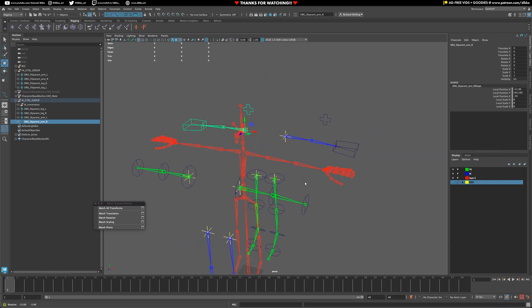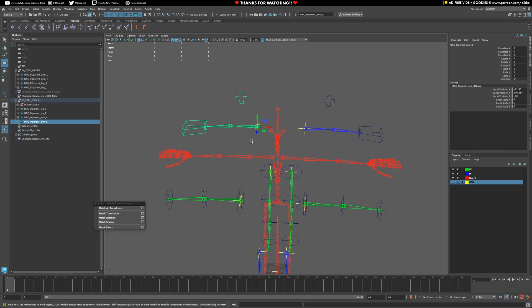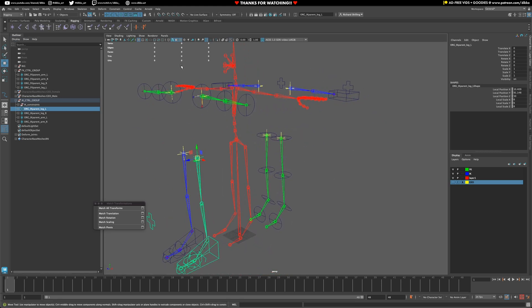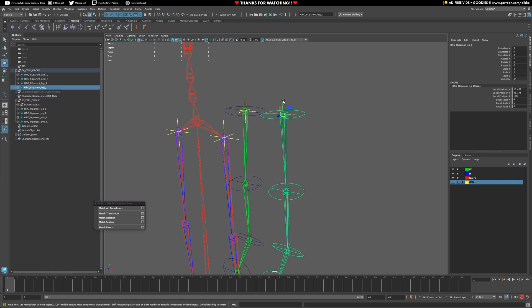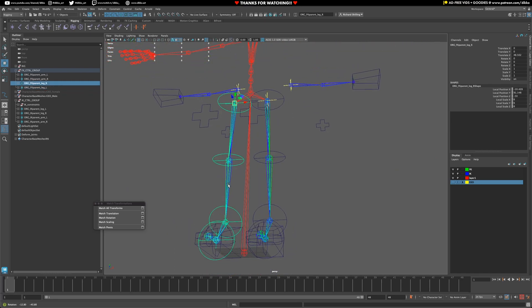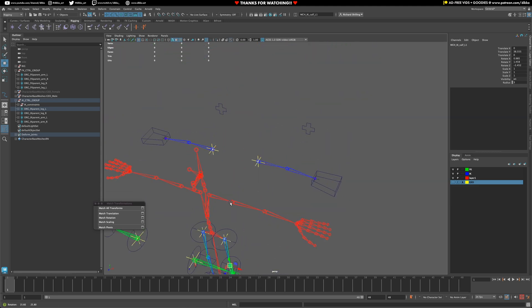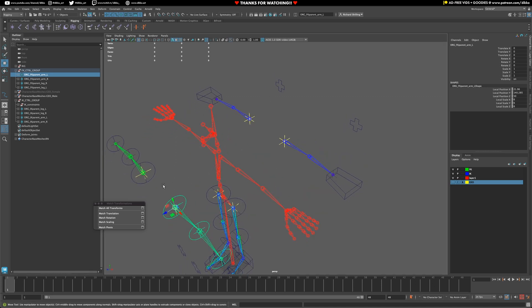Next thing to do is line everything up. Now that we've got all these locators in place, we can just go ahead and snap them to the appropriate section. Grab this one, turn on point snapping — V on your keyboard, hold down V and snap. You can see there are a few offsets with the IK, but that's just more annoying to fix. The original deform group isn't quite aligned, but we'll fix it as needed. Grab the org parent and move it into place.